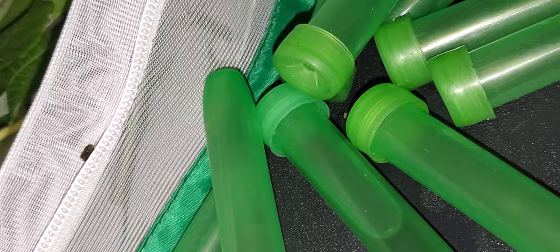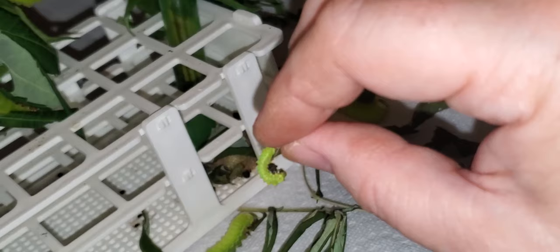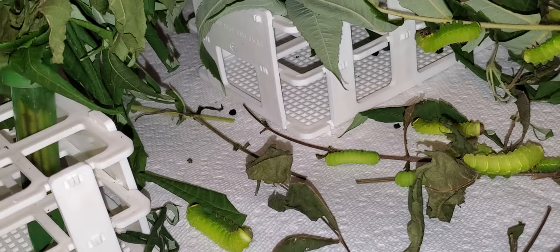This guy is just clinging on to the tiniest little stick and he's holding a piece of frass, which is caterpillar poop. I'm going to stick them right up there on some leaves.